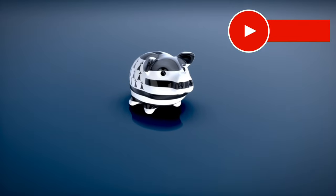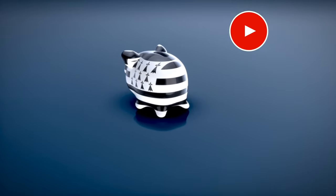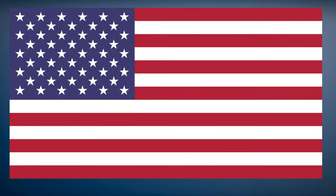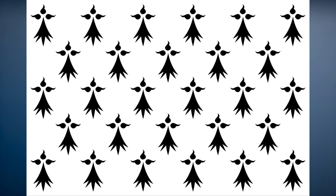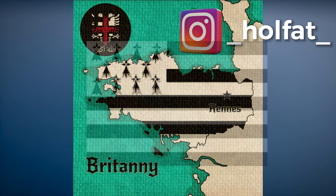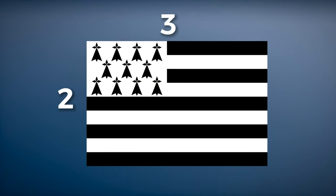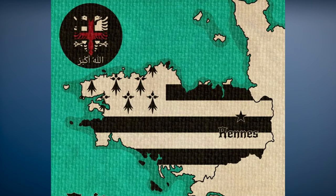Morvan wanted to give Brittany its own modern symbol, and so he took inspiration from, among others, the American flag. The stars were replaced by the ermines, one of the traditional symbols of the Duchy of Brittany, and the nine stripes symbolise the ancient Breton diocese. It normally has a 2-3 ratio, but because nobody wrote down any rules about the flag, you'll find that this does differ occasionally.